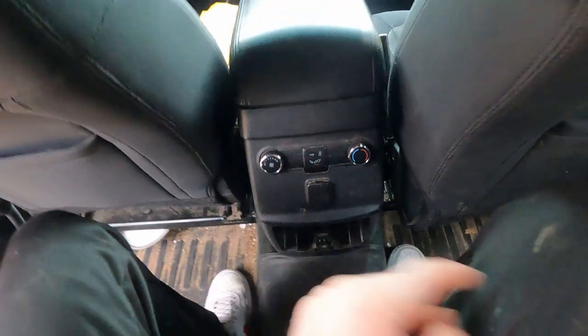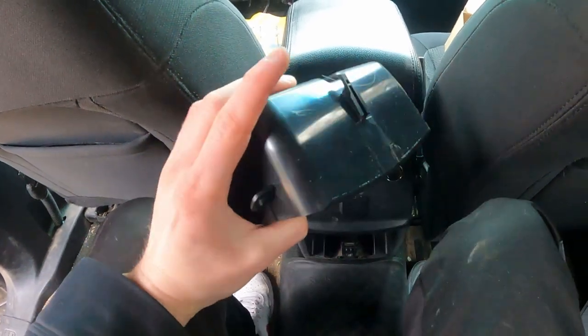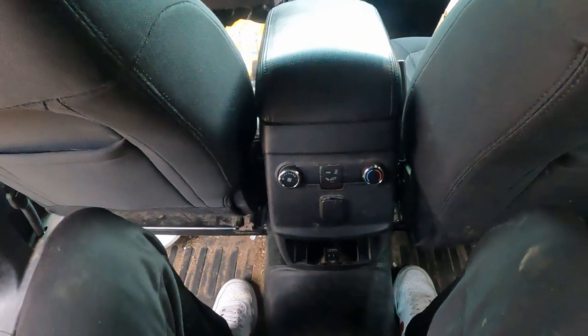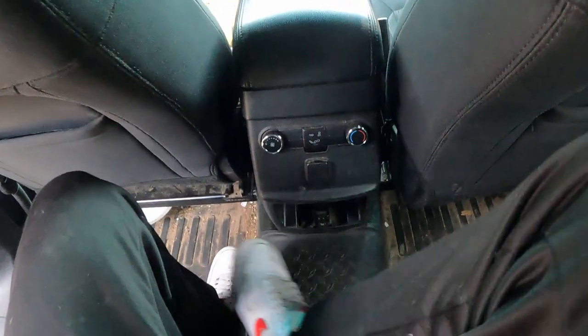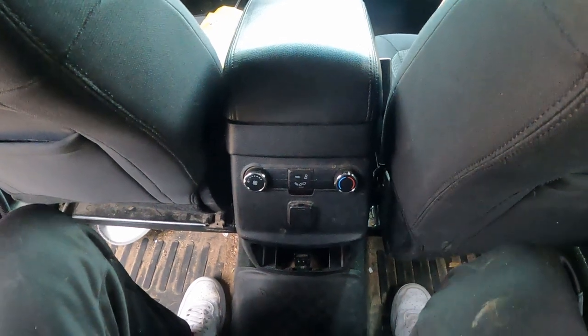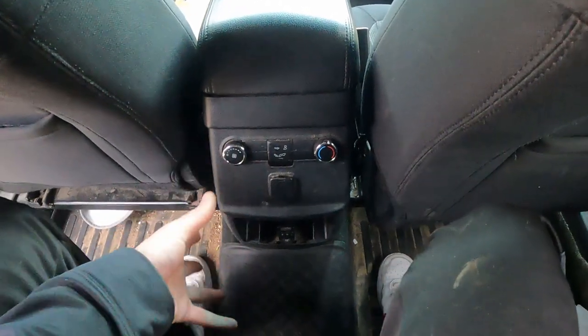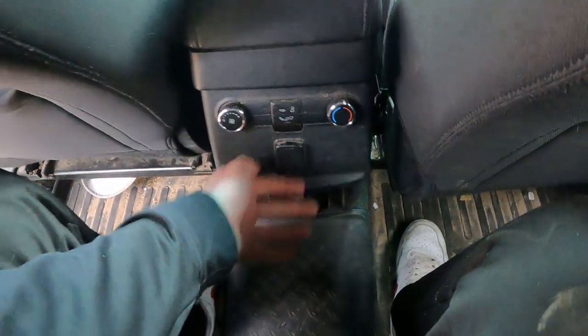The next thing is this cup holder. We're going to be replacing it — this thing broke super early because the kids like to put their feet here, kick it, step on it, everything. It's the life of having kids running in and out of the car, but we don't always like things to get destroyed.